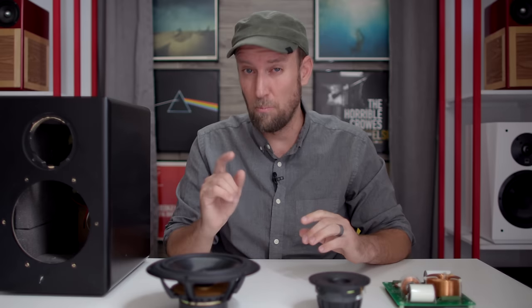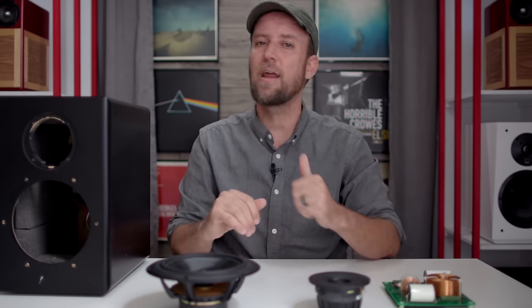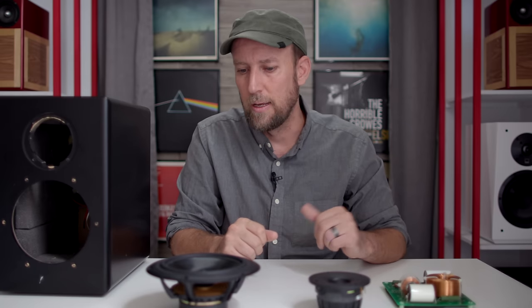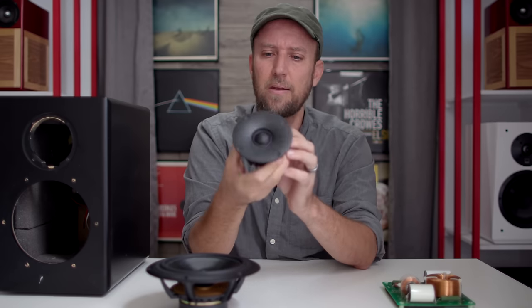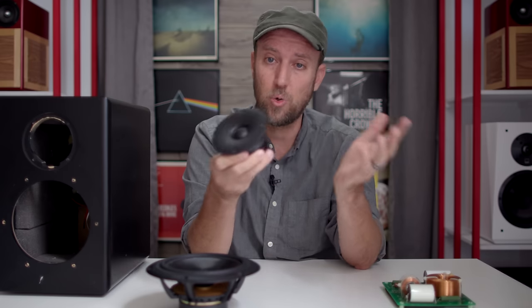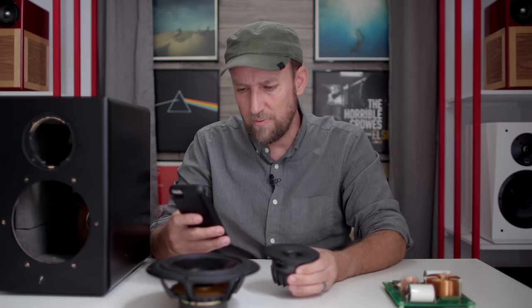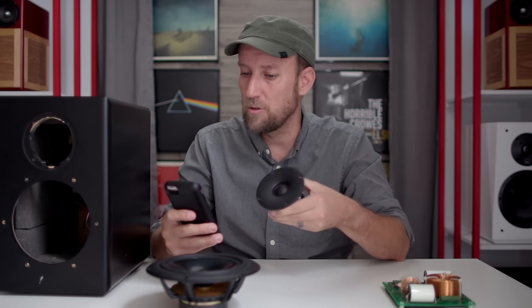That is the M165 woofer, which is offered by GR Research. If you want to know more about this driver and look at a complete list of all the specs, there's going to be a link provided down below that will take you straight over to Danny's website. And here we have the tweeter inside the XLS Encore — this is a Peerless tweeter. Danny has used this tweeter for years; he swears by it. It is a one-inch cloth dome tweeter — the Peerless T26SG. You can click on the link below and check out all the nitty-gritty about this tweeter, including measurements.